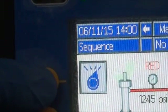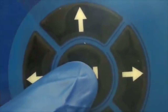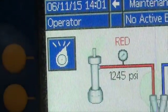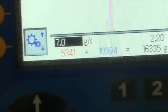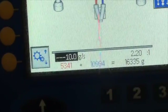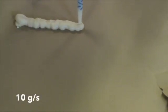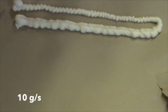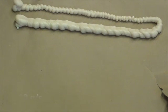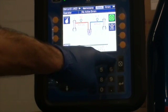Take it out of standby and put it in operator mode, then press enter. Flow rate is currently set at 7 grams per second — you can change that between 3 and 20. We're going to change it to 10, then enter. Now we're going to change it to 3 grams per second, then enter.